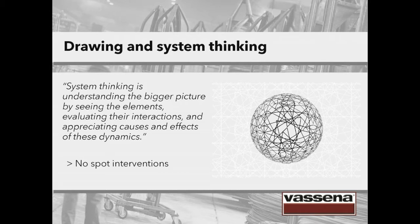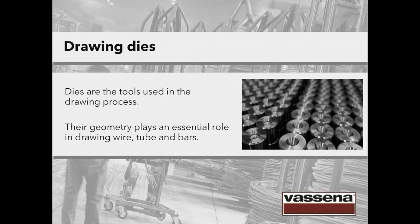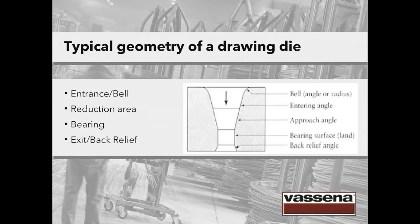How do we do it? We have to start from the drawing die. The material to draw must be forced to pass through a reduction tool — that's called a drawing die. The hole must be constructed with a geometric profile suitable for a homogeneous plastic deformation. These are the basic elements of a drawing die: an entrance or bell is the opening at the top of the die; then there's the reduction area, where the metal is plastically deformed as it is pulled through the hole; the third element is the bearing portion; and the last one is called exit or back relief.